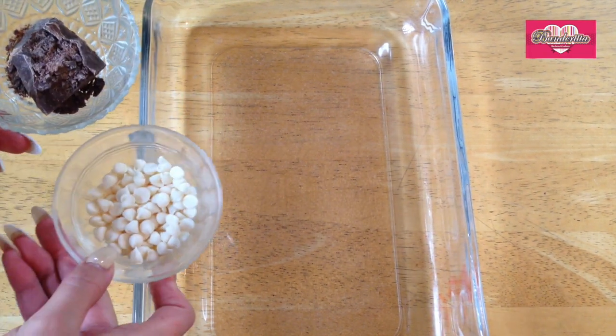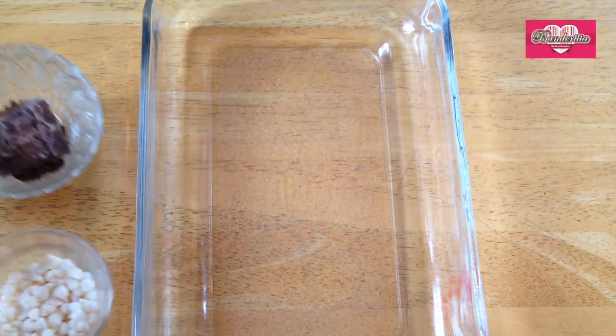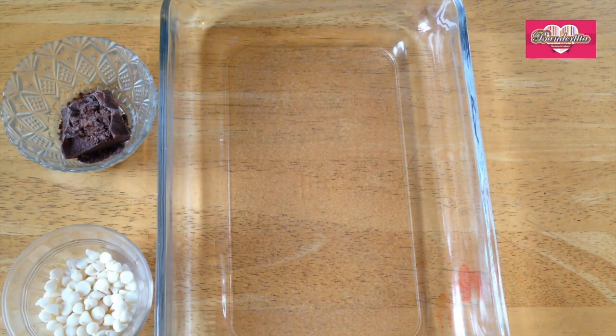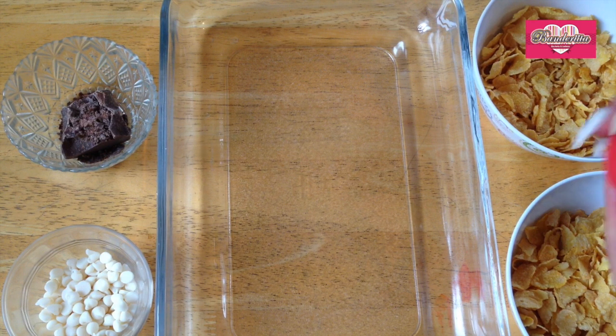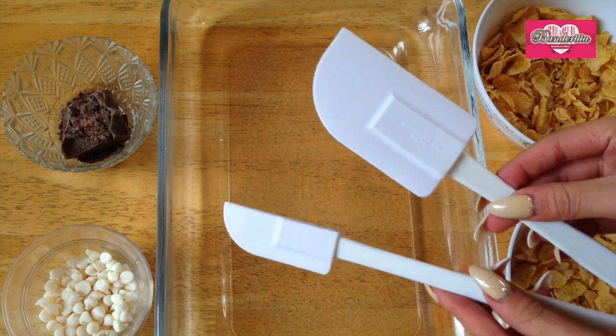Let's see the materials you're gonna need: an oven-proof bowl, also chocolate — white or dark — the kind that melts. You're also gonna need some bowls with cornflakes without sugar. It's super important that they don't have sugar in them.